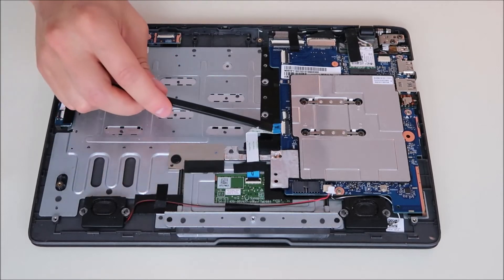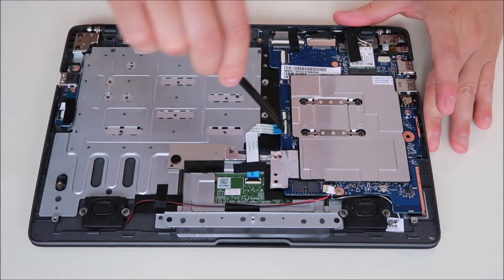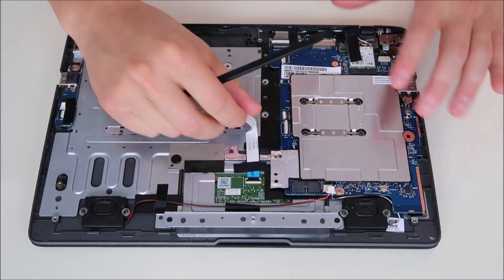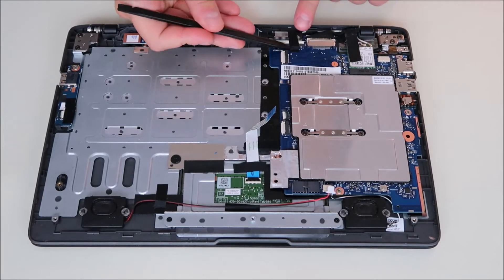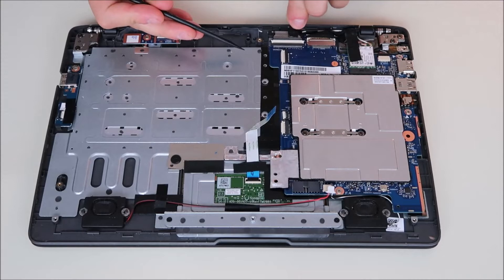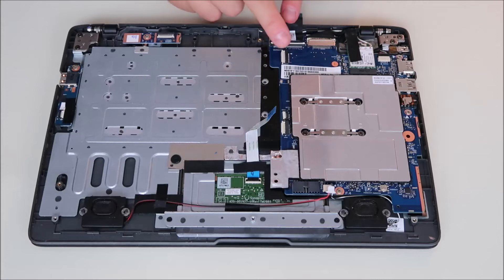Coming around here, there's another ribbon cable from your touchpad. I'm going to pop that up just like we did on the battery, slide that out, and put it back down for safety. Right here there's another ribbon cable coming down with some tape on it. I'm going to try to save that tape, peel it up very gently, pop that clip up, slide the ribbon out, and put it back down.